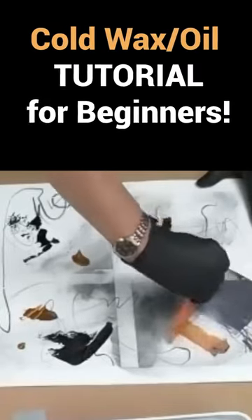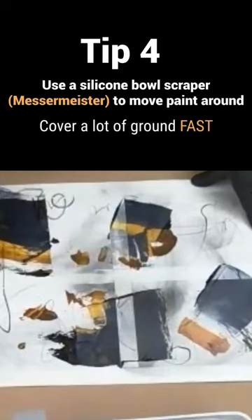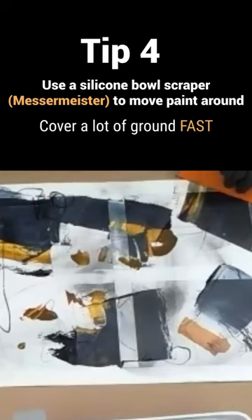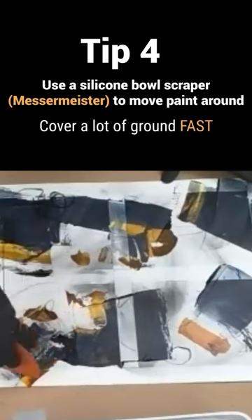Everything you do at this stage is kind of experimental for me as well, because I haven't done this before — not with these colors and not in this way. But I like geometry, so right off the bat I'm getting a sense of geometry here just with this one tool. You can cover a lot of ground really fast.